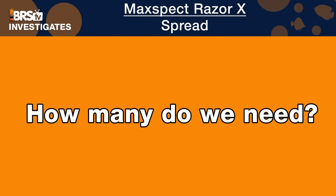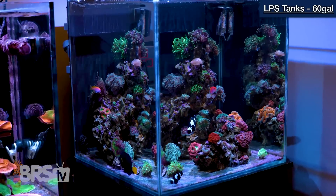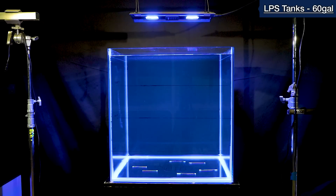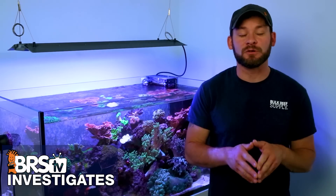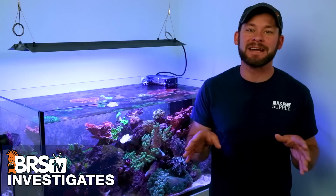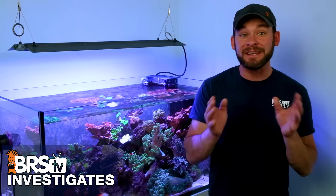Deciding how many MaxSpec Razors it will take to get the job done is easy. There are four Razor X options to choose from, and based on the mounting height and PAR data, our recommendation for a 24 by 24 inch 60-gallon tank is to use a single 100 watt Razor X for tanks filled with medium to lower light demand corals like LPS, softies and polyps. For SPS in this same tank, LEDs in the 90 to 150 watt range just don't pack the power to reach our PAR goals, so we'd recommend choosing a better tool.